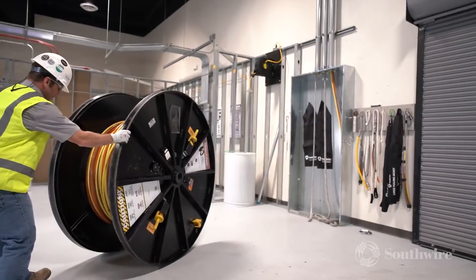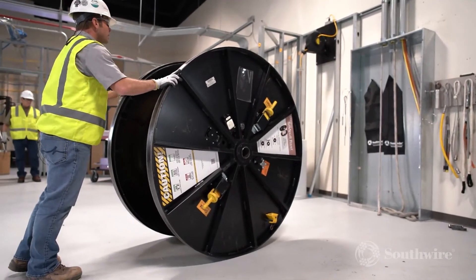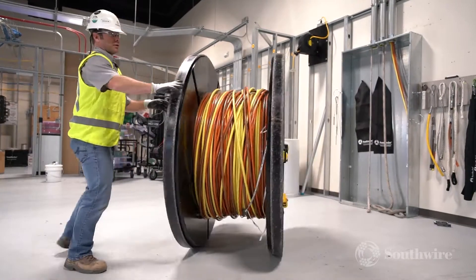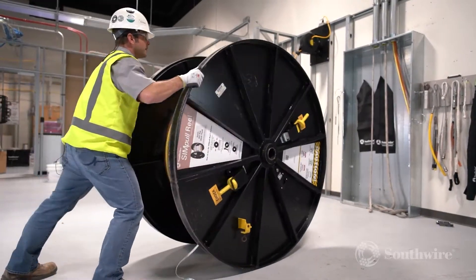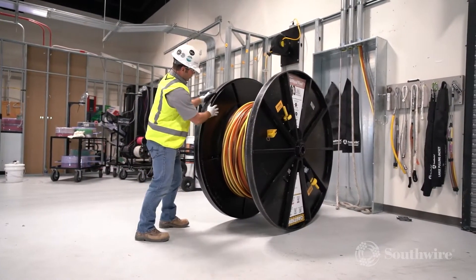The Simple Reel is easy to maneuver into place and eliminates the need for additional equipment. One person can safely and efficiently maneuver a 6,000-pound reel through 36-inch doorways with hardware, navigate tight spaces, and set up and pay off the reel right beside electrical equipment or conduit.